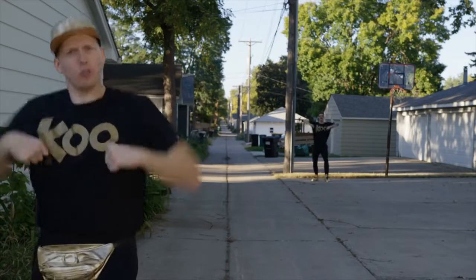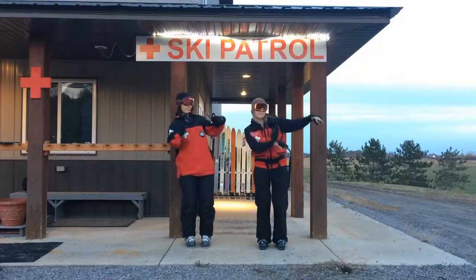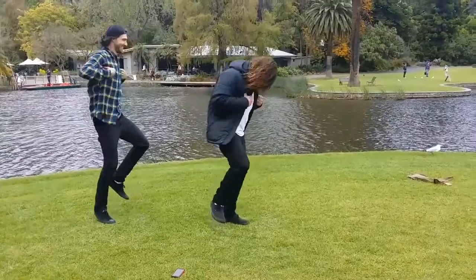Put your foot out and you flap those wings. You bring your foot back and you shake that thing. You put your arms out to the side — right side — put your arms out to the side — left side — put your arms out to the side — right side. Flap it out, flap it out, flap it out.